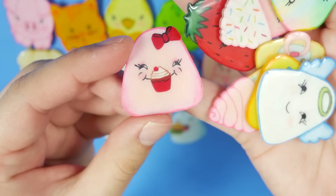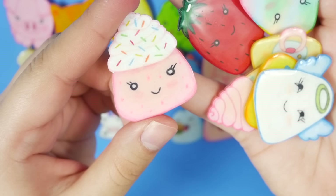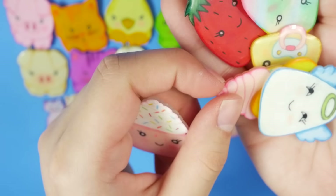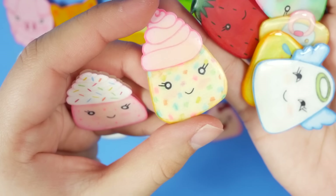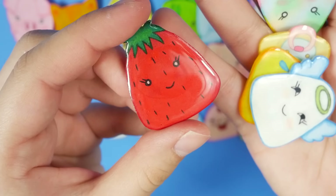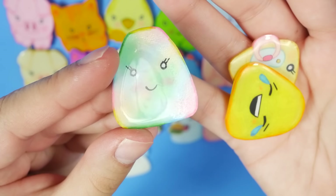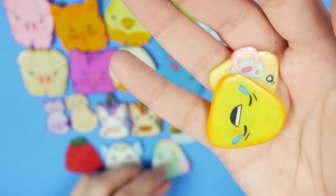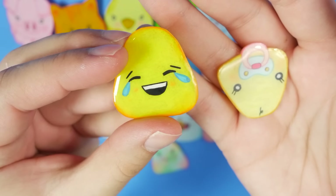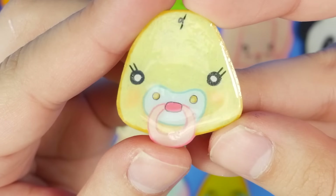This one came next, which is a blob eating a cupcake, and then this one is a cupcake blob. This is another cupcake blob. This is a strawberry blob. An angel blob. A random colorful blob. An emoji blob. And a baby blob. Then I have some food items.